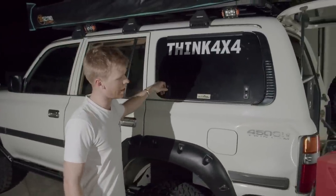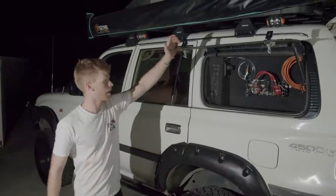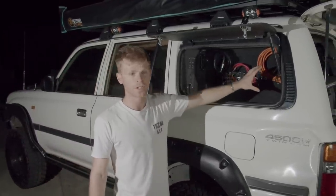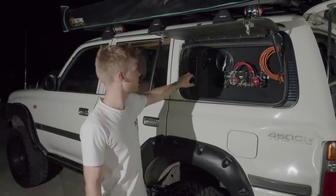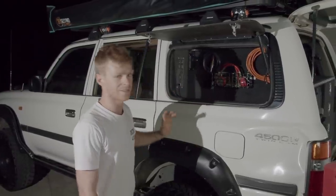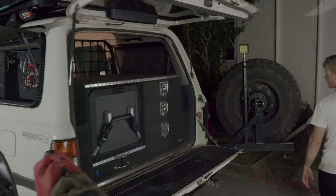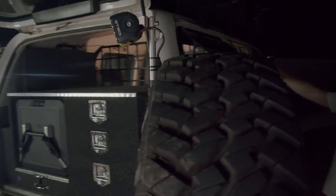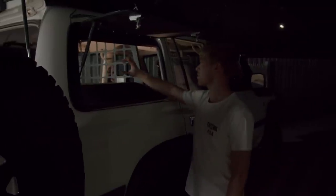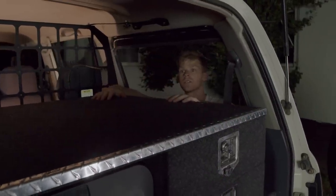This is probably my favourite modification — the Cruiser Company gold wing doors. The rear drawers were built after we put these in with a backing plate. On one side there's a neat little area with a camera charging station and a switch panel to control all the lights, charging ports, water pump, and compressor. The gold wings give you straight access to the rear of the vehicle — anyone with a wagon and a tailgate knows that anytime you pack anything at the front of the boot, you've got to pull everything out to get to it. But with these, I can get in straight away with access all the way to the front. Absolutely awesome — definitely a favourite mod for camping.